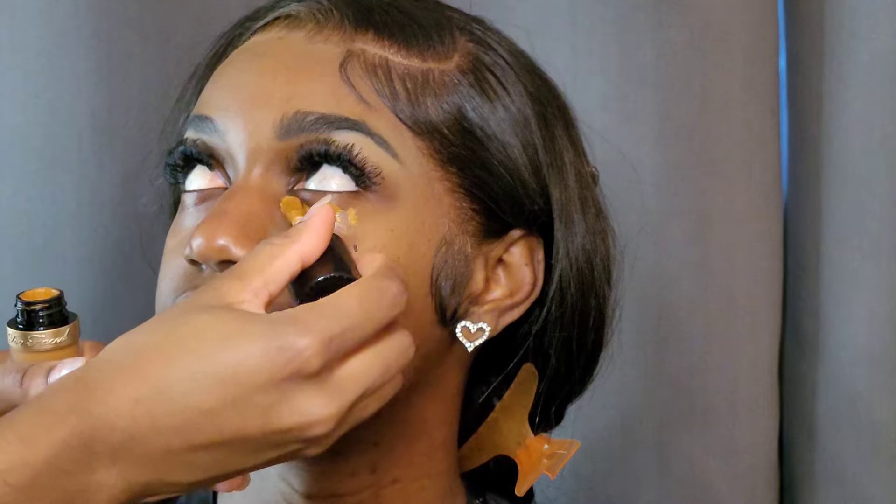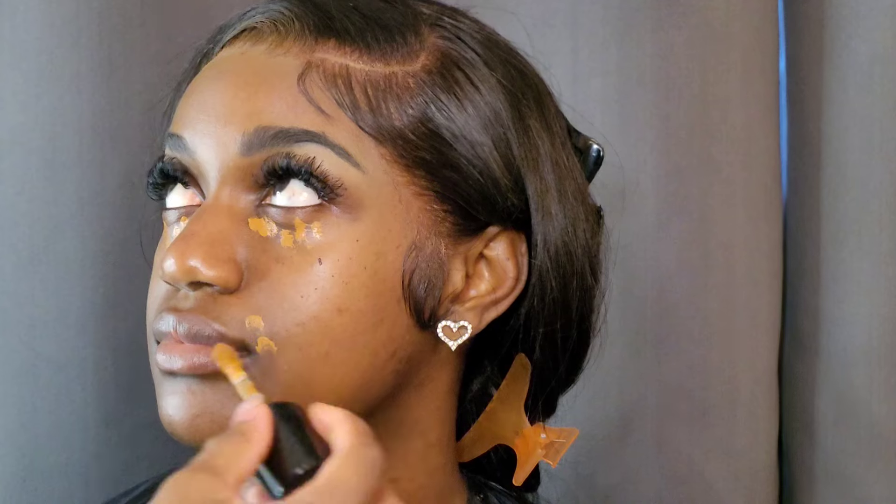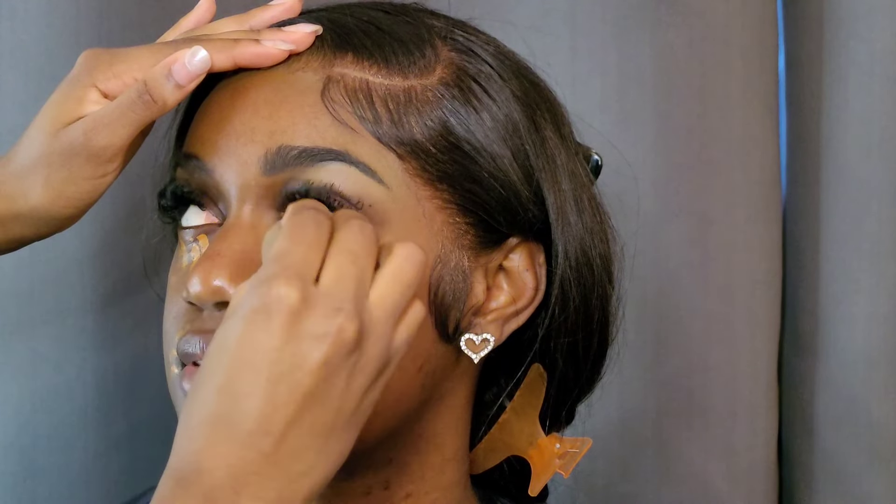Now I'm using some concealer — this is the Two Faced concealer in the shade mahogany — and I'm using this kind of like a color corrector. It's got that warmth to it which is going to cancel out all the darkness around her eyes and around her mouth, and it's just going to set a nice base for the brighter concealer that we'll use later on. I'm just blending all of this out.